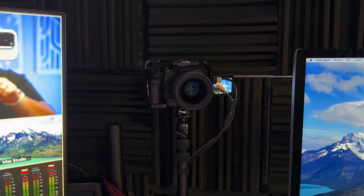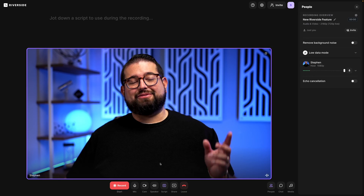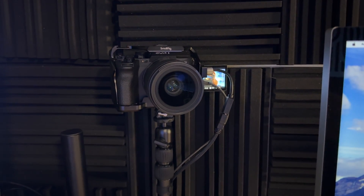I make a lot of talking head video content — a lot of content. In this video I want to walk you through my entire process from camera, microphone, and software, plus some AI tools to speed up the process. Let me swap around and show you what I'm looking at every time I record.